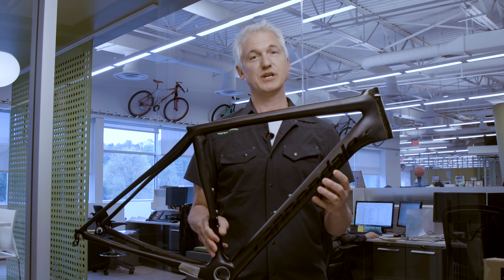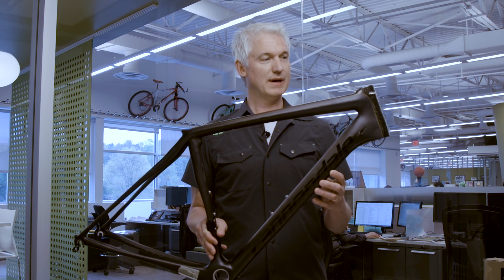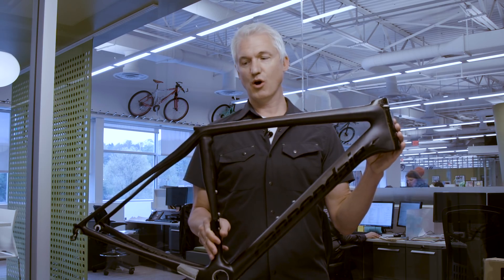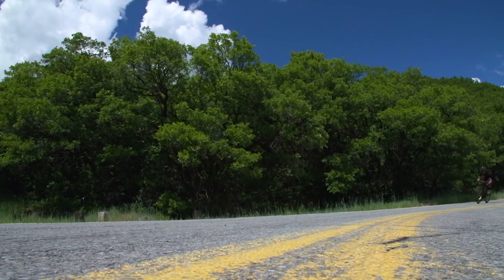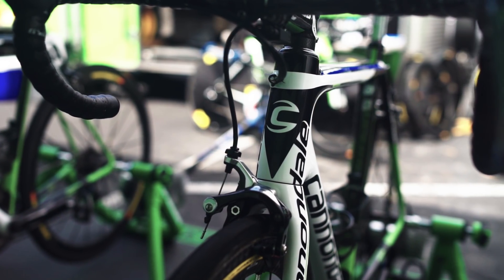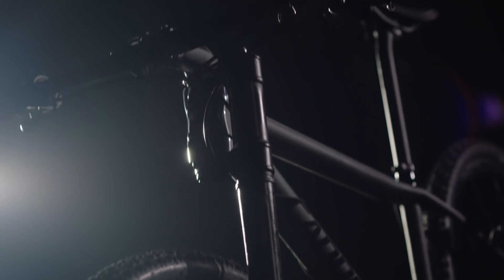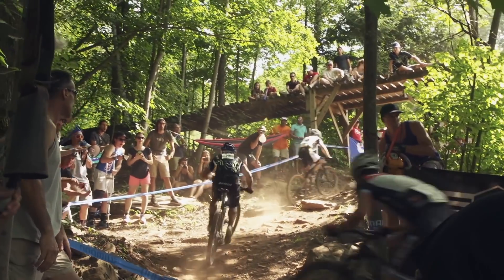Ballistec allows us to safely push the envelope of ultra lightweight, but perhaps even more importantly, it gives us incredible control over the way that the bike handles, rides, and feels. Whether it's the Super 6 Evo being the best bike in the world, the Synapse Hi-Mod earning back-to-back bike of the year awards, or our new FSI being the most awarded and most advanced XC hardtail on the planet — when it comes to performance, nothing can touch Ballistec carbon.